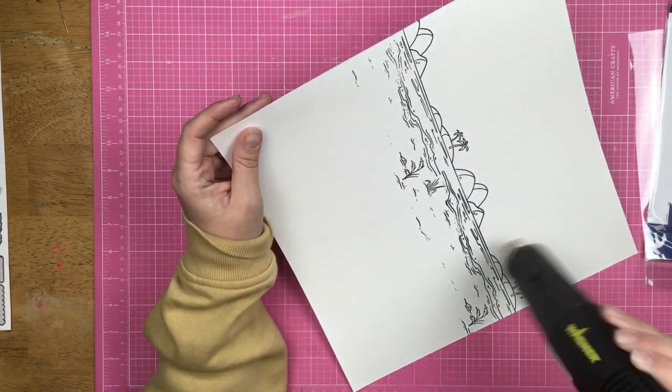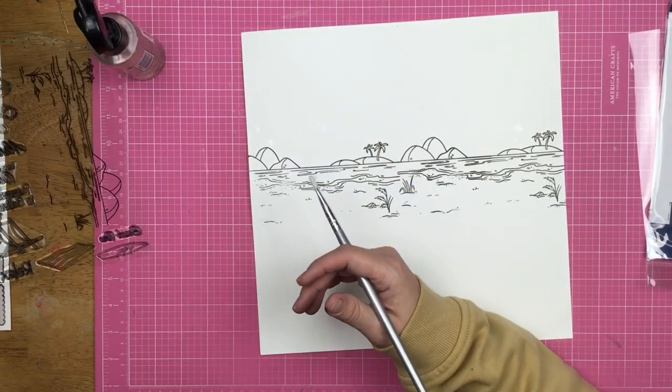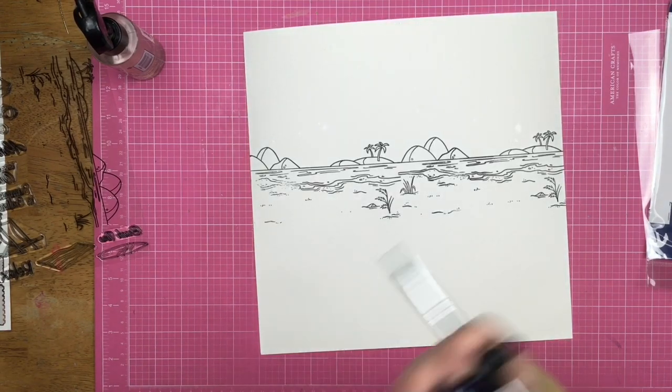I am going to take my heat tool and heat set my ink just because I don't want it to run. So I'm going to make sure my black ink is really super dry.